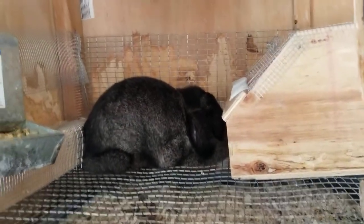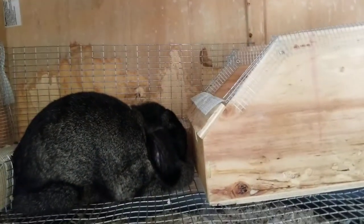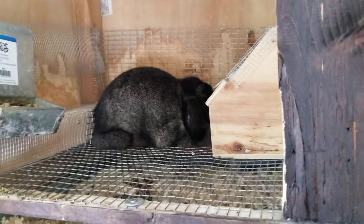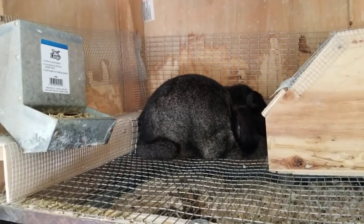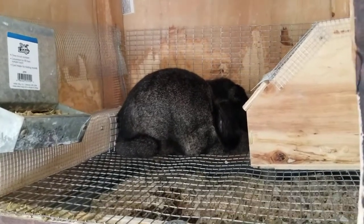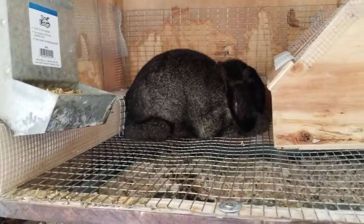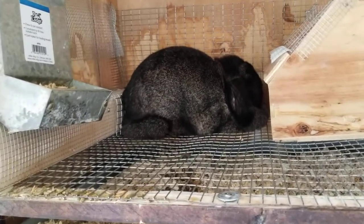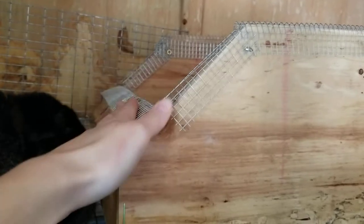I'm going to explain this wire really quick so I'm not getting any nasty posts. This is to prevent chewing and scratching — these guys are living in my apartment with me, in my bedroom, because I have two other people in my apartment. At 2am, scratching and biting on wood is not what I want to hear, so I covered everything in just this thin sheet of wire. Nobody's been scratched, nobody's been harmed.